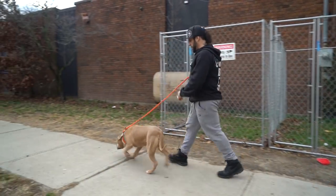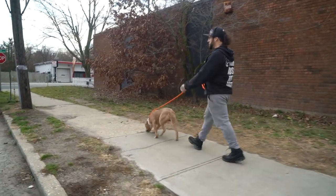So at first I'm going to walk with him and he's going to be pulling — not pulling that much, but he's pulling a little.